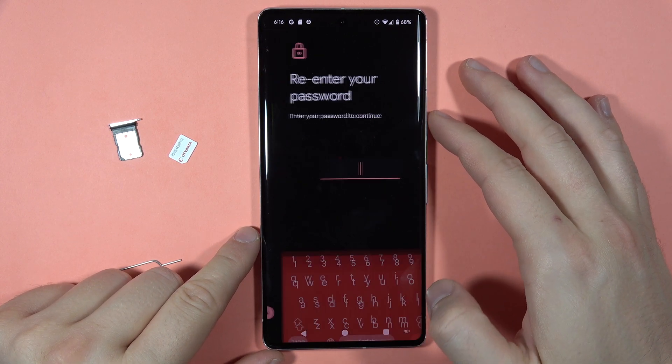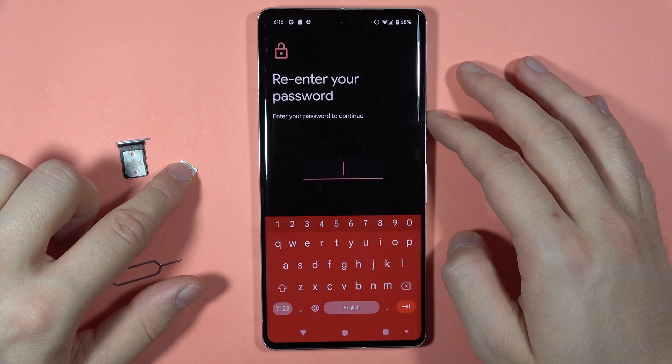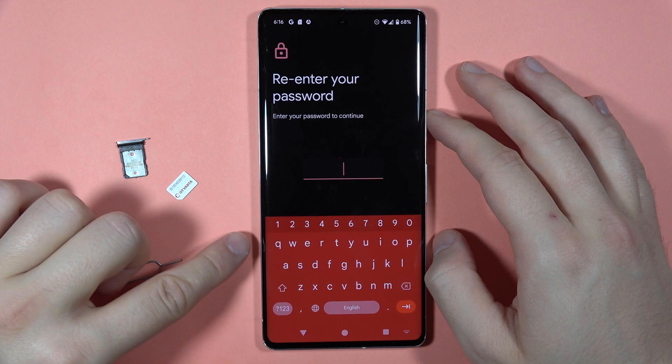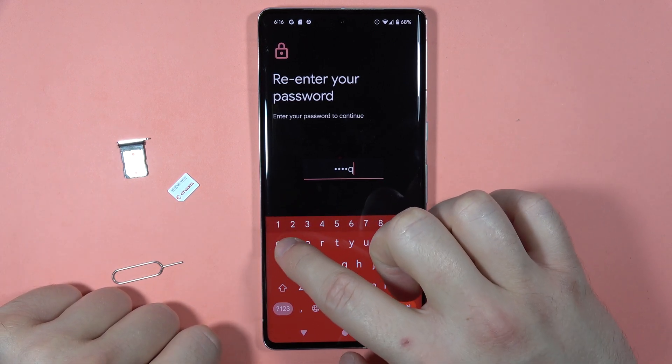I recommend you to remove the SIM card because if you leave your SIM card inside your phone, it will also remove data from the SIM card. So if you have contacts on your card, just be sure to remove your SIM card first.